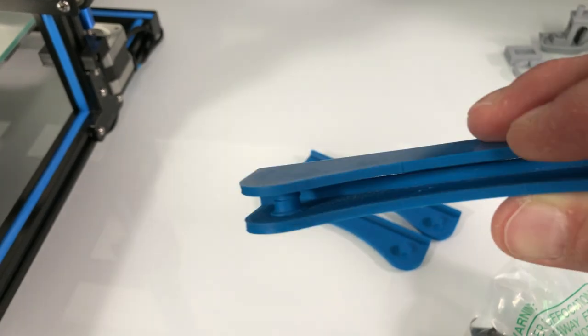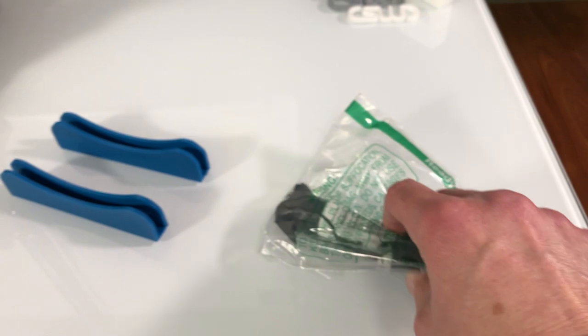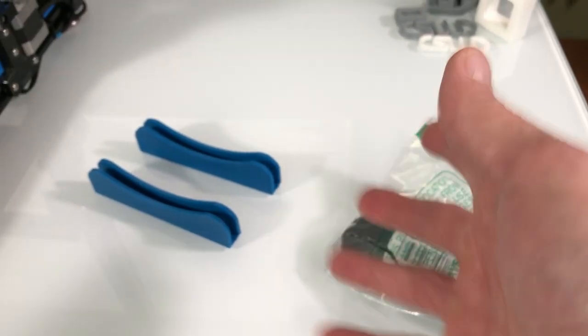You press fit a bearing inside of those. I printed these a couple of days ago and then I ordered the bearings, so I had to wait for those to come in. Let's open these up, get these things put together, and see if it works.